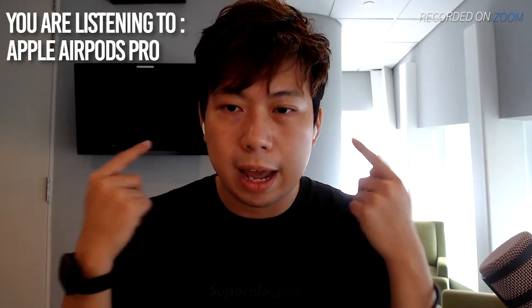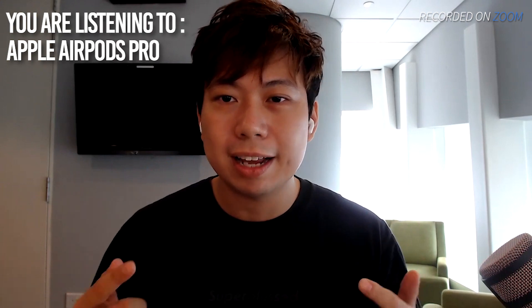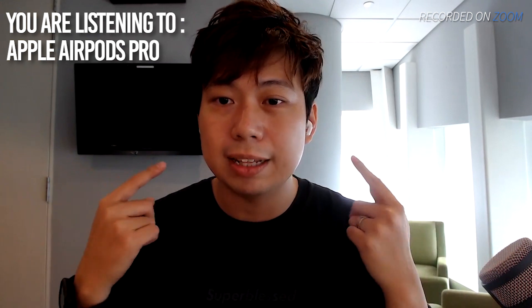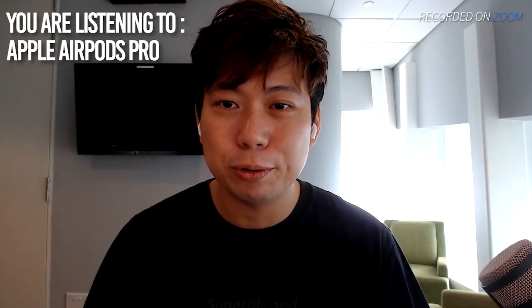I've got the AirPods Pro on right now. The AirPods Pro is something that a lot of us use. It sounds like this. Testing one, two, three.